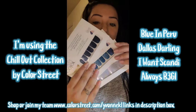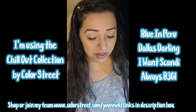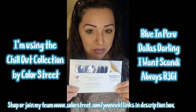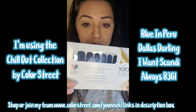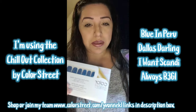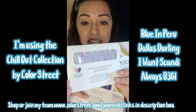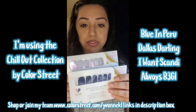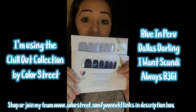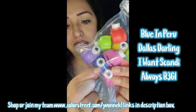I posted these yesterday — they're the new Chill Out collection. I haven't decided exactly what I'm doing, but I know I'm going to use Blue in Peru, maybe as my base. This one changes from blue to purple, it's really pretty. I was going to use Dallas Darling and punch it for snowflakes, but I think I'll wait till after Christmas for snowflakes. I think I'm going to use Scandi, and you'll only need some scissors this time — I'm not using the punches.